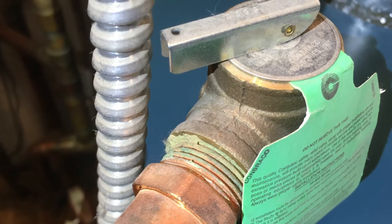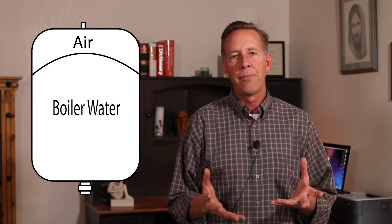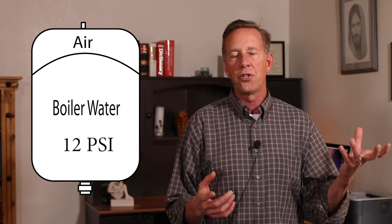Without an expansion tank, the pressure in the boiler would build up very rapidly. Your boiler also has a pressure relief valve installed on it that's set at 30 psi, so if the boiler pressure reaches 30 psi, the relief valve should open and let out some water to relieve the pressure. Inside your expansion tank is a diaphragm — on one side is the boiler water, on the other side is an air charge, usually set at 12 psi.